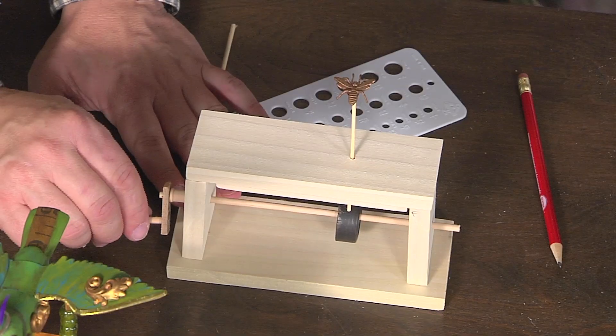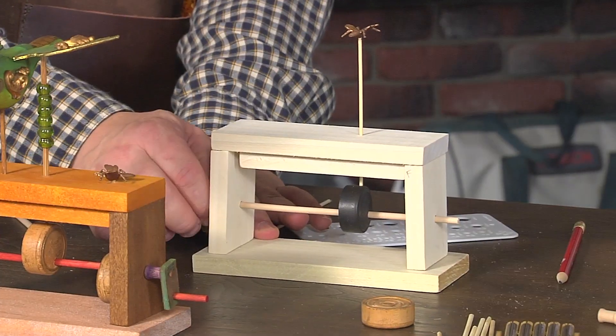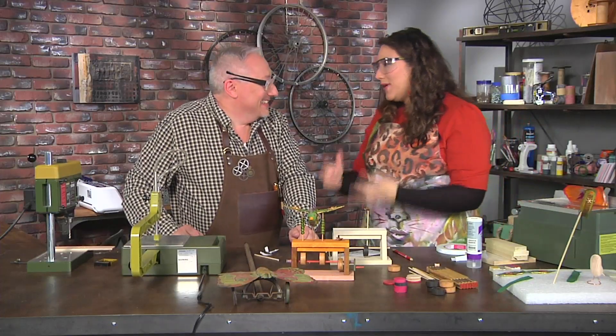Now let's get back to the cam — let's see if it's dry. And the bug is moving! That's so awesome. I love this, Joe, and I want to try it. You made it so easy.